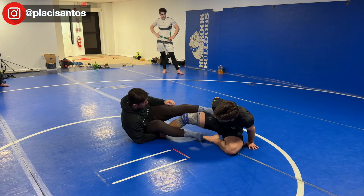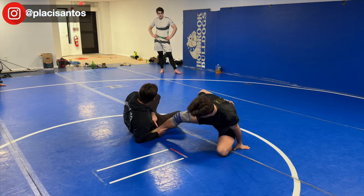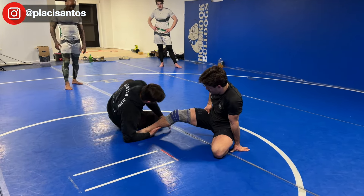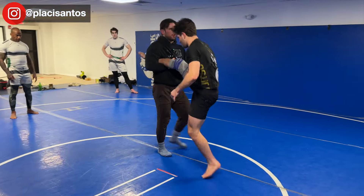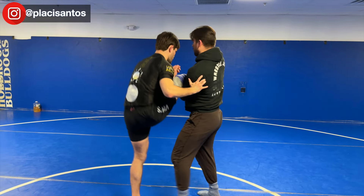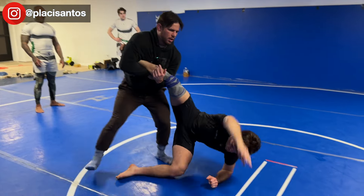Off that fall, I take my leg from the inside, pommel it to the outside. His ankle is still in my grip — I keep that. I post my hand on the mat, start to rise, and get to my Achilles grip. We both rise, and we're right back into that single leg situation.